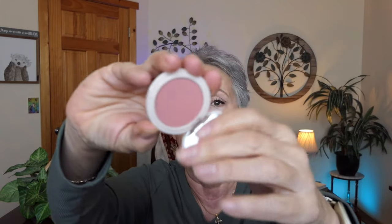Went on well. Then I got this little tiny blush — The Best Blush in Sandy Sable. Pretty little color.